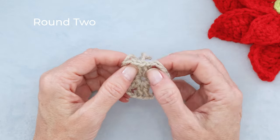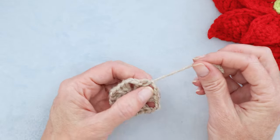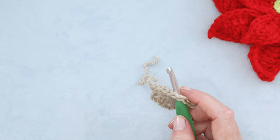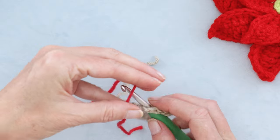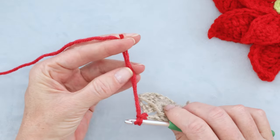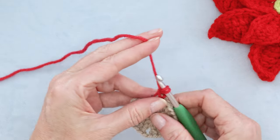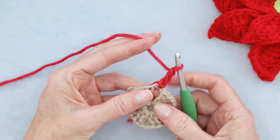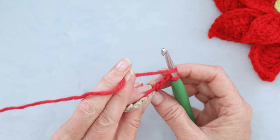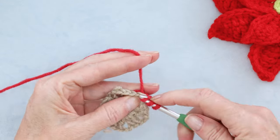To start round two, we're just going to work into our spaces. Find a space that is not where our tail is — pop your hook in, loop your new color yarn on your hook, bring it through, and slip stitch with both strands to join. Check that your tail is long enough to sew in later, and chain two — one and two. This counts as our first double crochet. Wrap your yarn and into the same space make two double crochets, holding your tail along the edge to work over it.